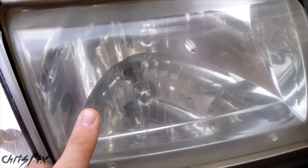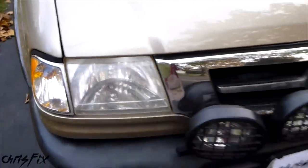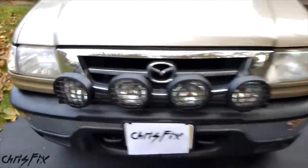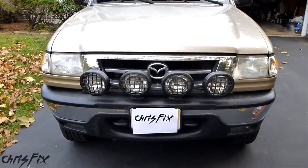Before you go out spending big bucks on replacing headlights, go check out my headlight restoration video. If that doesn't work, then you need new headlights, but if it does work, it'll only cost you a few bucks, so it's worth a shot. I'll put the link to that video at the end of this video, so stay tuned.